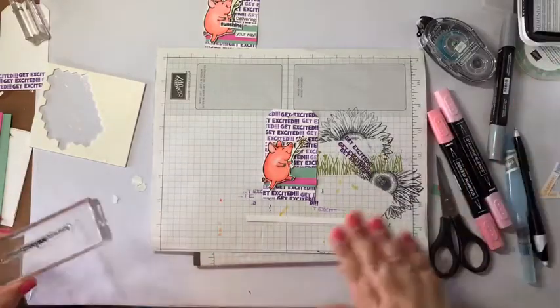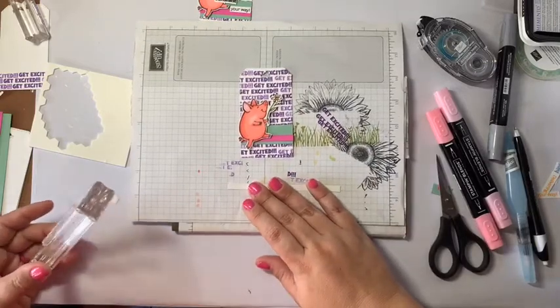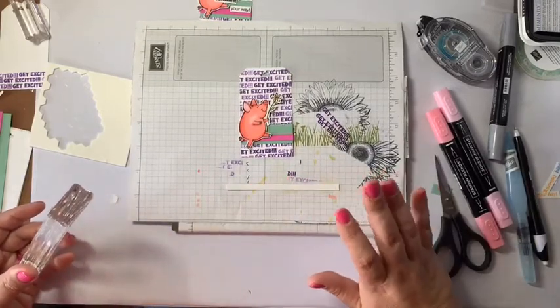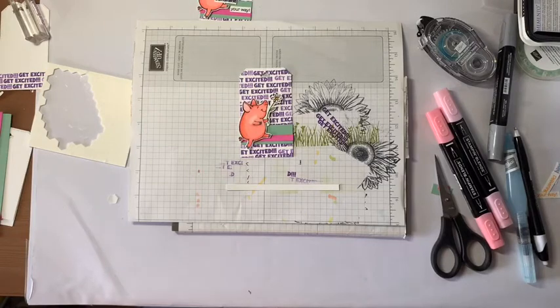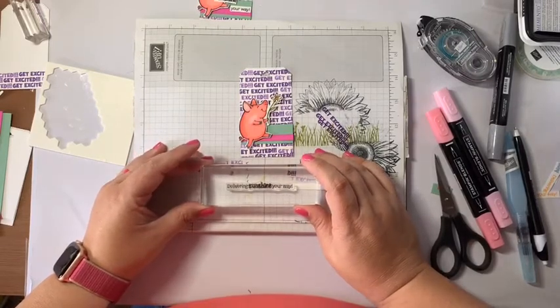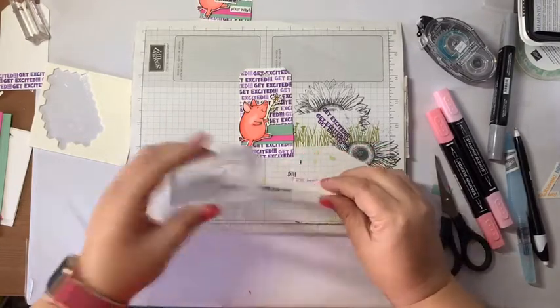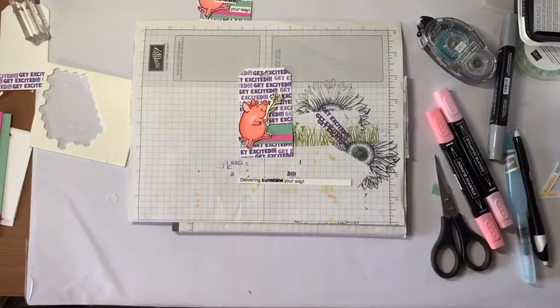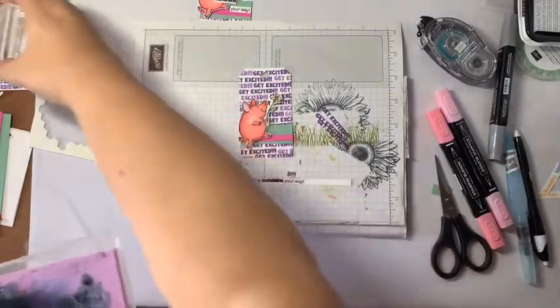I'm going to ink him up now, making sure I'm still in the camera. The hardest part about making the decision to jump out and teach classes online is that I can't always see in real time what you're seeing. I'm going to get over the top of the stamp so I can see where I'm stamping it, press it down, lift it up — and there is my ink. I'll clean off with a simple chamois and set it aside, then clean off the 'Get Excited' stamp while I have the chamois out.